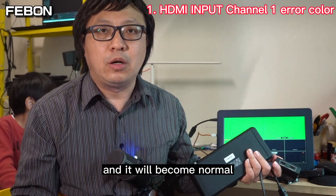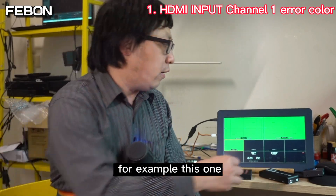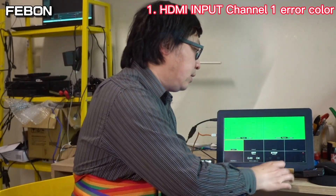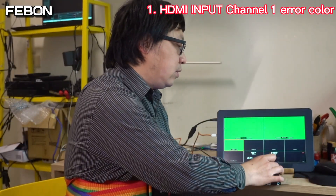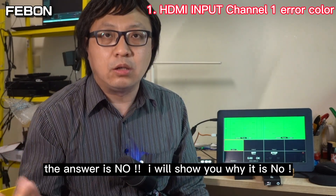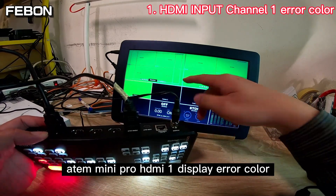Everyone might think: could we use a China chip HDMI splitter instead — for example, this one, or this one? The answer is no. I will show you why. The Ant Mini Pro HDMI channel 1 still has the error color problem with those.